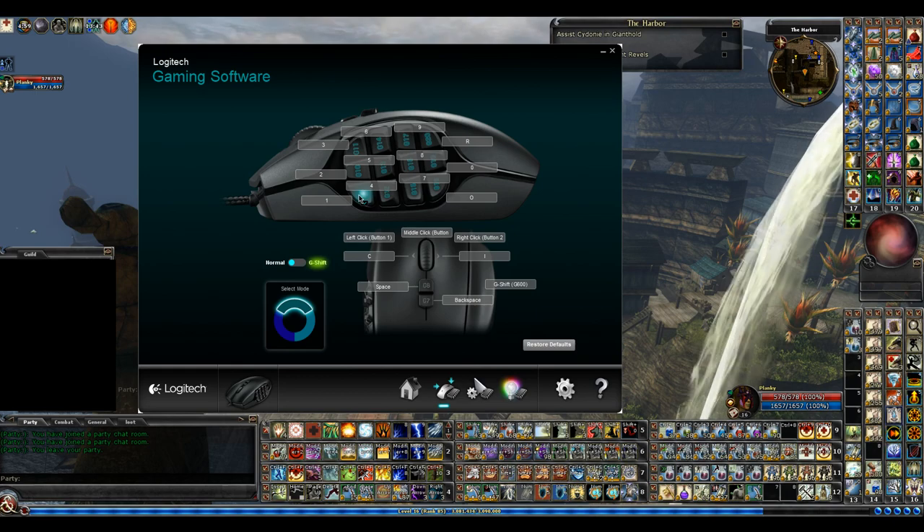Let's start with some of the buttons. This one here is called G9, G10, G11 — it goes right up through, all the way to G20. On top you've got G8 and G7. You have your mouse-click wheel with scroll up and down, and if you push the scroll wheel to the right or left, those are also mapped inputs.